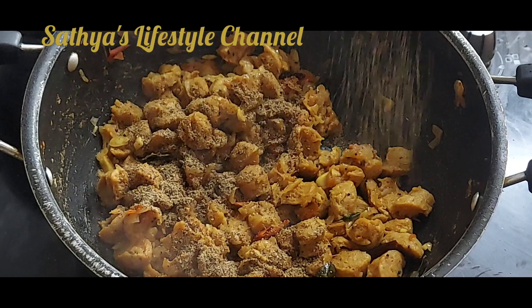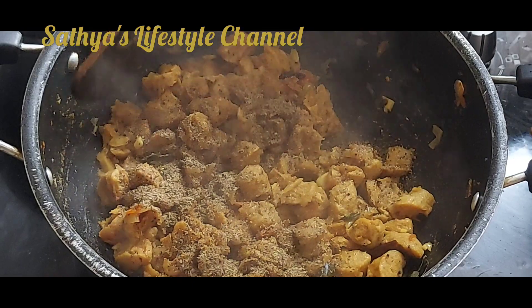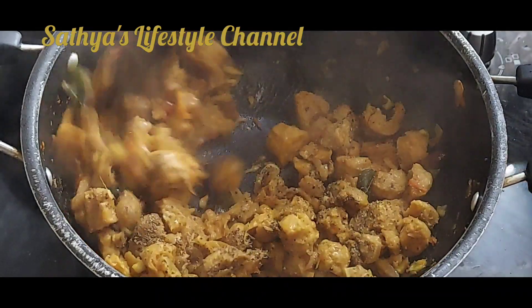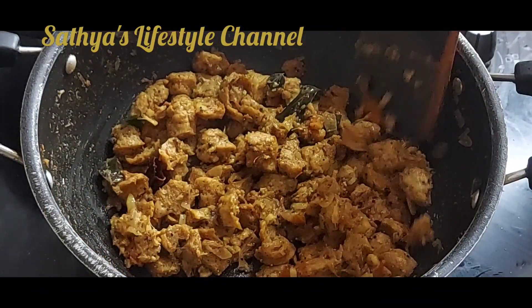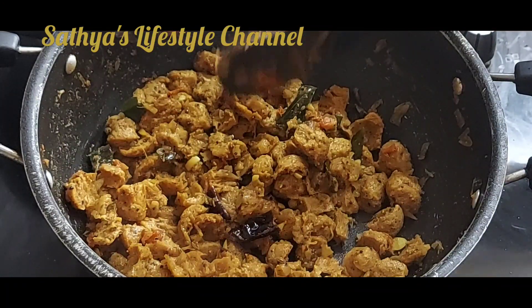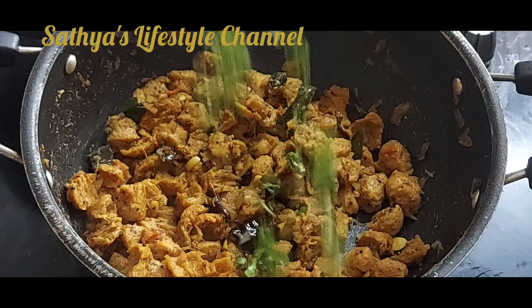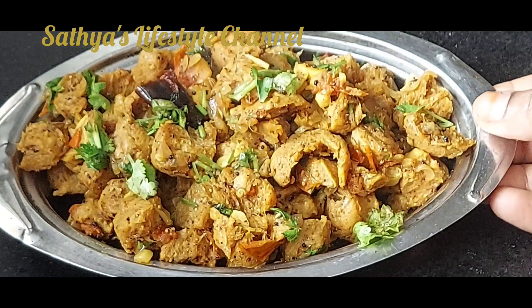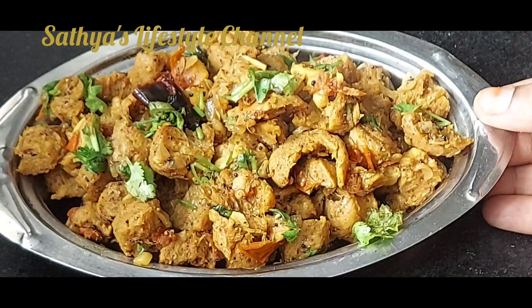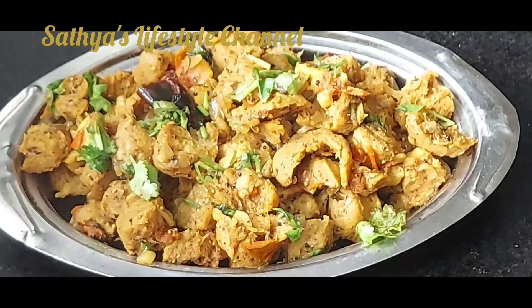We will add pepper and some bean sauce — add it into 3 spoons. Mix this with the powder and mix it all together. The soya pepper fry is ready. It is so good — it's like a rose powder.